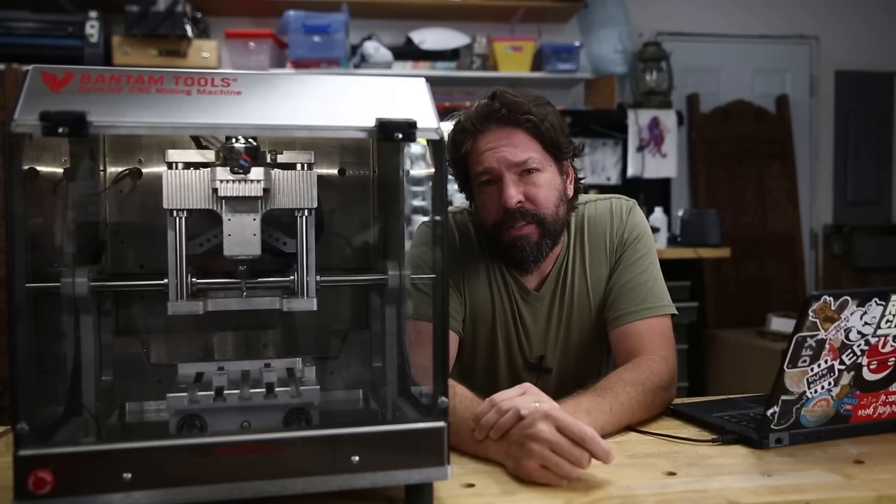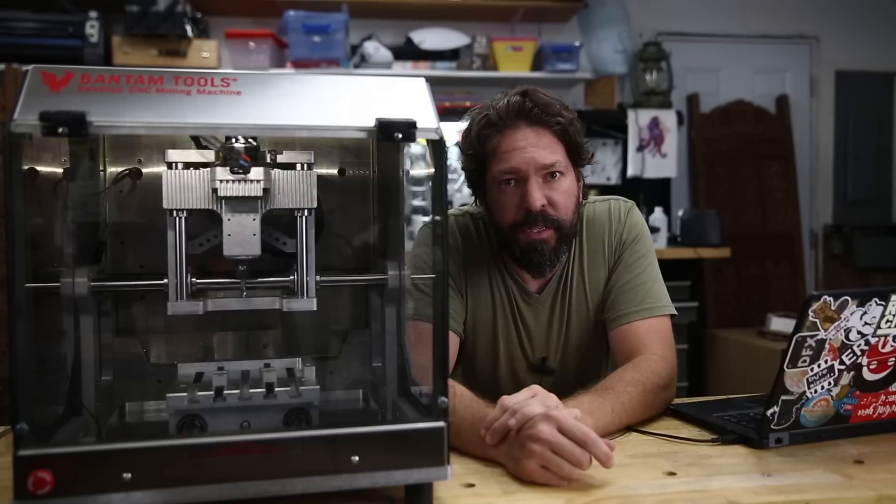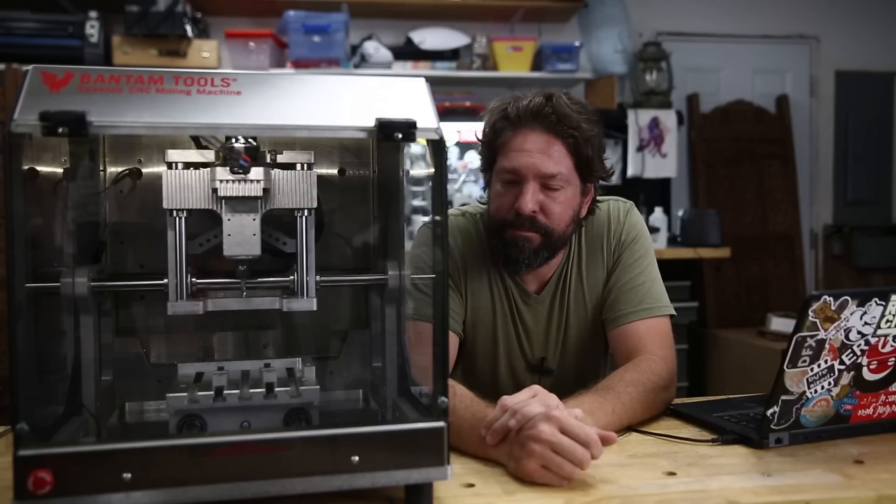Go to BantamTools.com to learn more about the machine, their subscription services, and their other products. Thanks for joining us. I hope you enjoyed the video. Be sure to subscribe to this channel and click the little notification bell so you can find out whenever we put out new videos about cool new tech, community news, different interviews, and things like that. I'll see you next time.